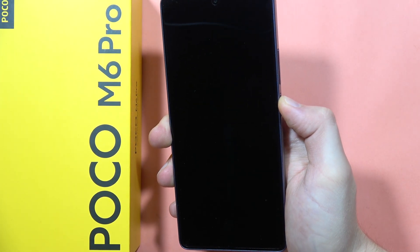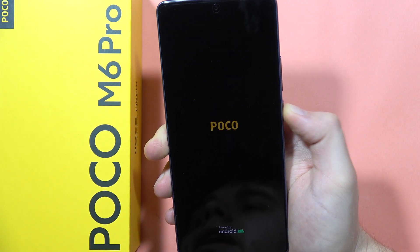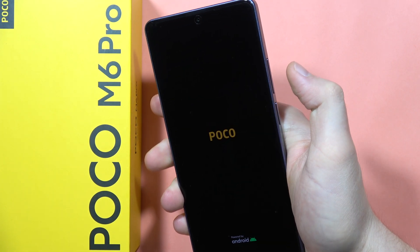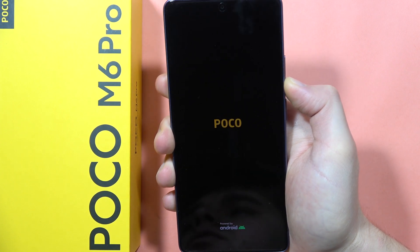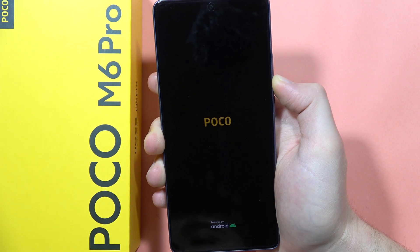Click and hold the power button to turn on your device, then release. When you feel vibration and the Poco logo is on the screen, click and hold the volume down button and keep holding until the phone turns on.